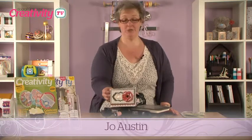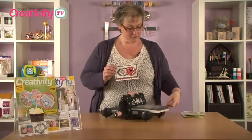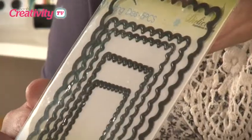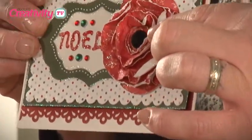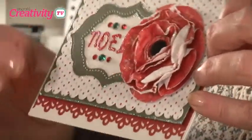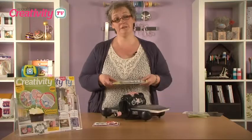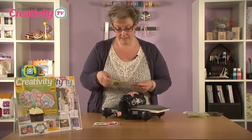Today I'm going to show you how to use the new dies from X-Cut. Now these are the nesting dies, just to show you in the packet. What I'm going to use are the circle dies to create this little flower here. And then I'm going to use the door plate dies and the rectangle dies to create this side of the card.